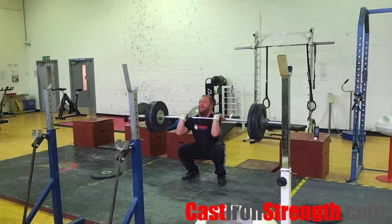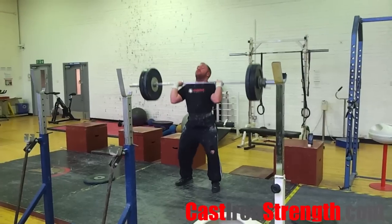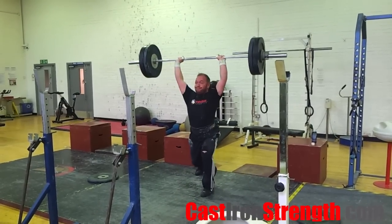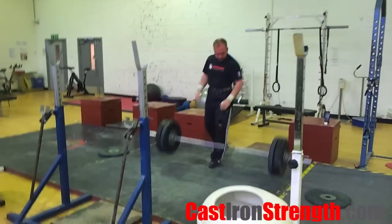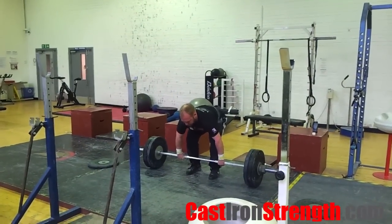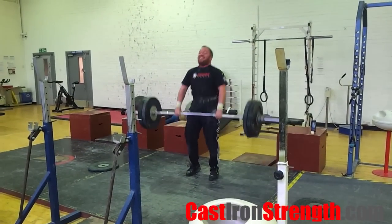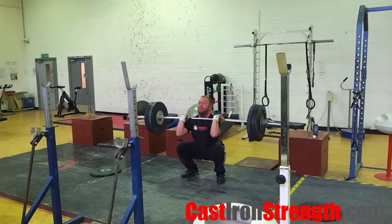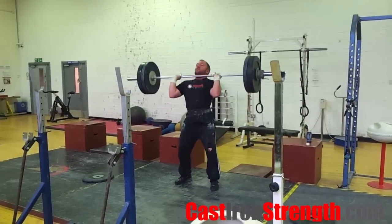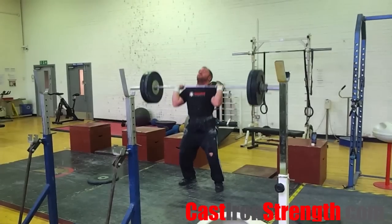Three things to be mindful of when performing this lift. One: when you first start, consistency is more important than weight — use loads you can move and move well. Try to spend time doing these lifts instead of sets and reps. Allocate 20 to 30 minutes three times a week. When you first start, perform part drills, power variations, full lifts, and lifts off blocks, as the variety will help your practice.